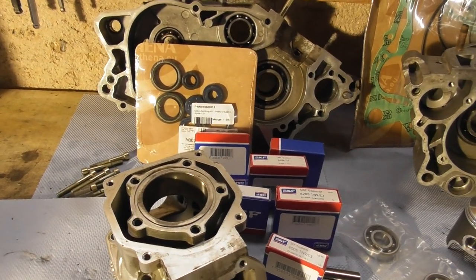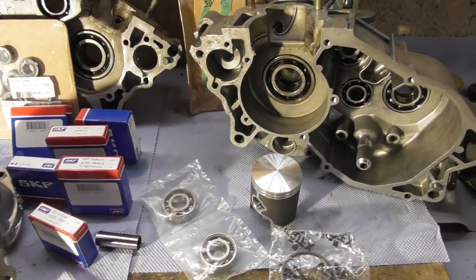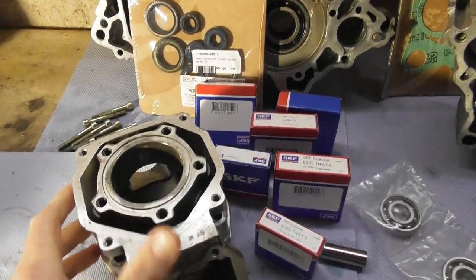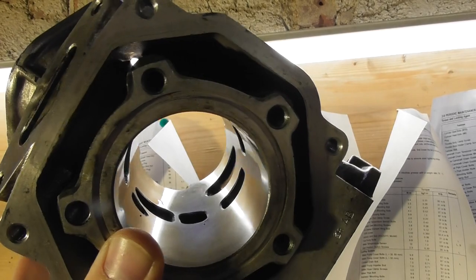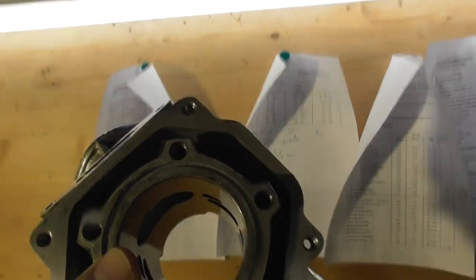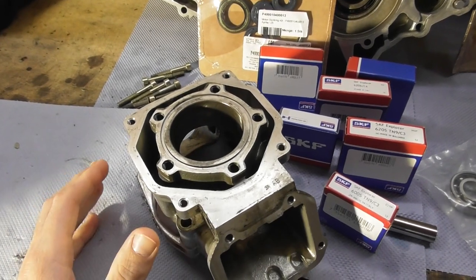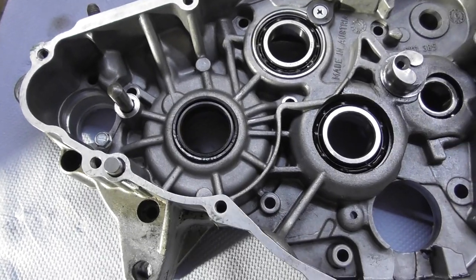All parts for the engine rebuild arrived and I can go ahead with removing all seals, all bearings, and everything, and put the new shiny stuff in. I was lucky with the cylinder — it just needed new honing and an oversized piston. The scratches were quite deep and I thought it would need a bigger bore and then a new nikasil plating, but luckily honing was enough, so it didn't go too expensive.